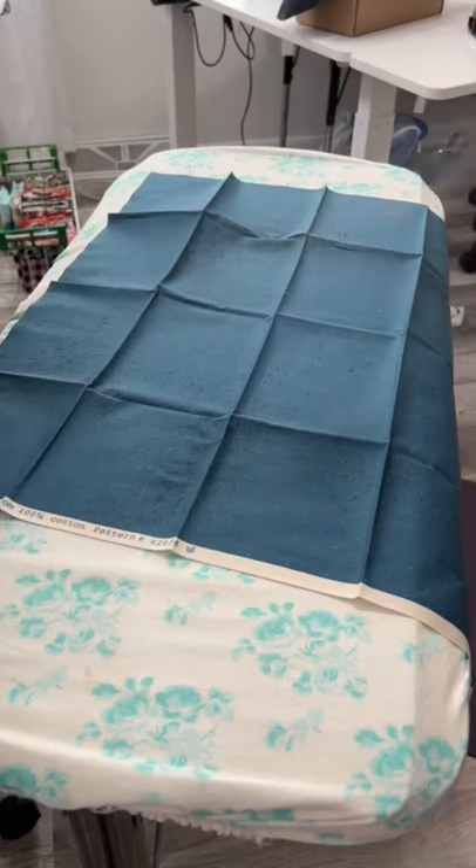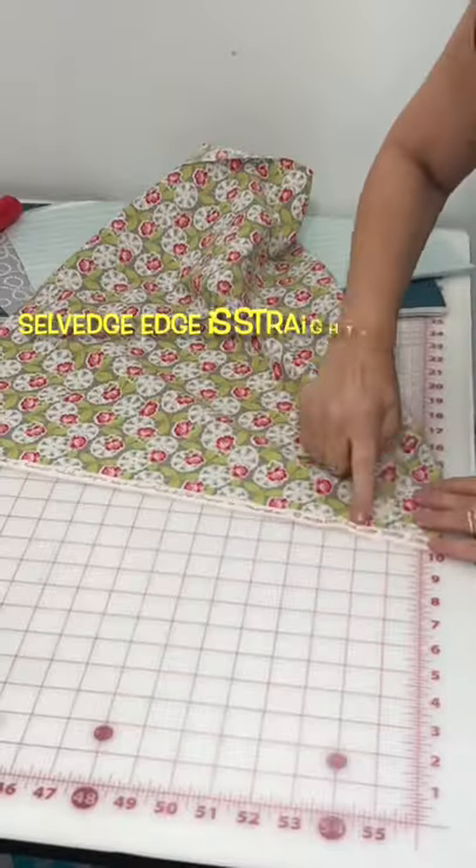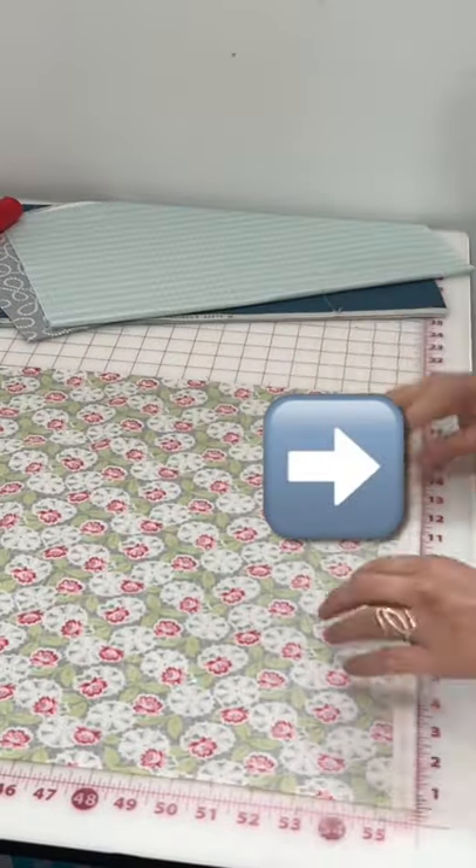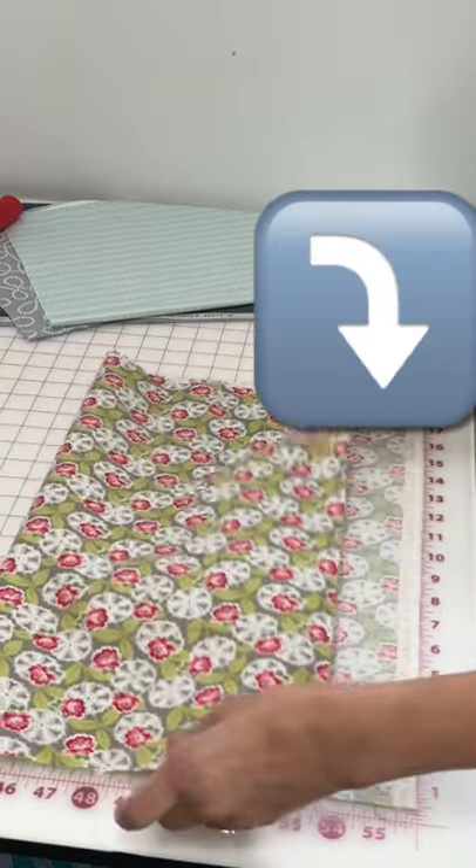It's true fat quarters never come squared up. Find the salvage edge — that's the straightest part of your fat quarter. Line the salvage edge on one of the lines on your cutting mat.